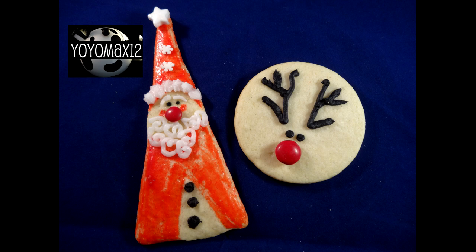The cookies themselves — these almond sugar cookies — are quite good. They're not super hard and crunchy but they hold up quite well to decorating, and I love the flavor of almonds so to me these were great. I hope you give these a try. Thanks for watching.